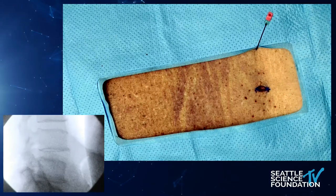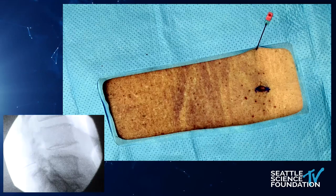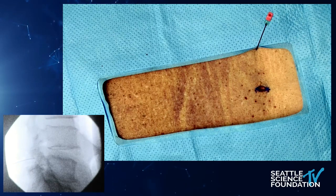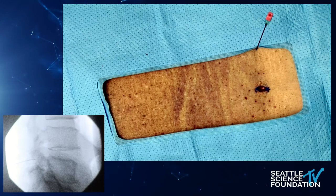So when we look at the lateral, we know right away that we're not in full focus of a true lateral — and that's where we want to make sure we're not going into any areas too close to the foramen or even to the disc.